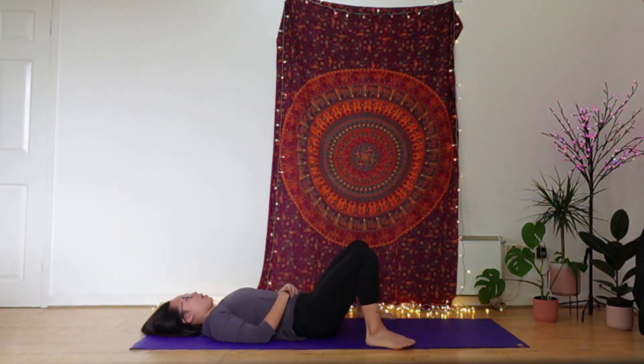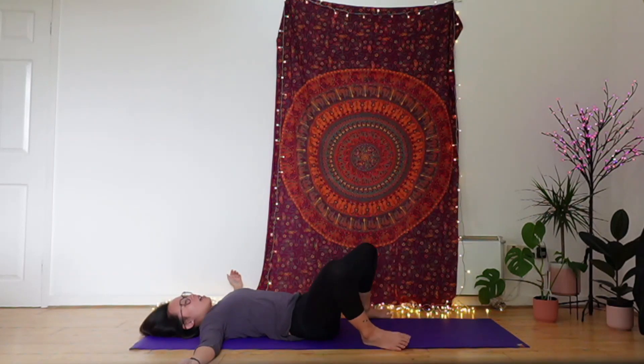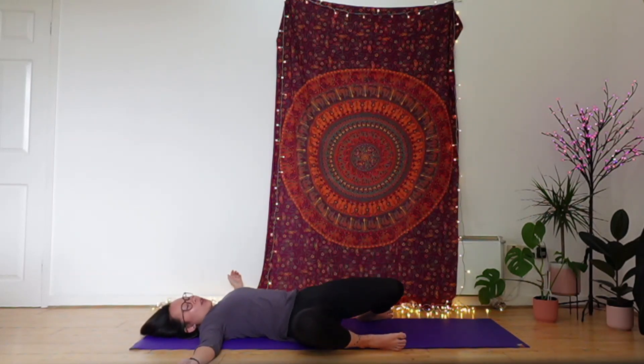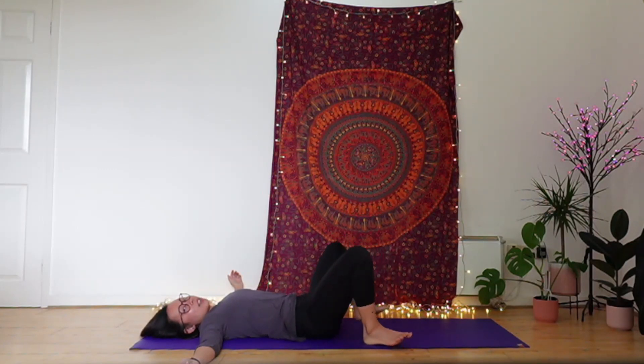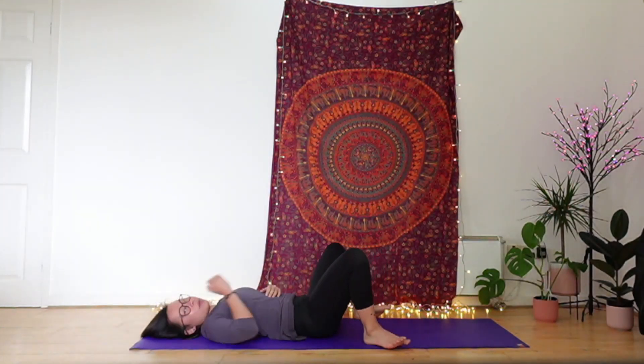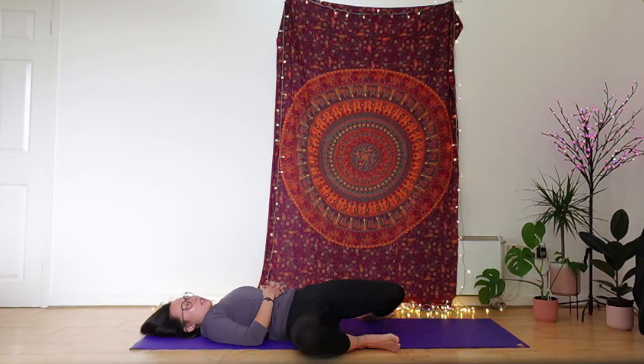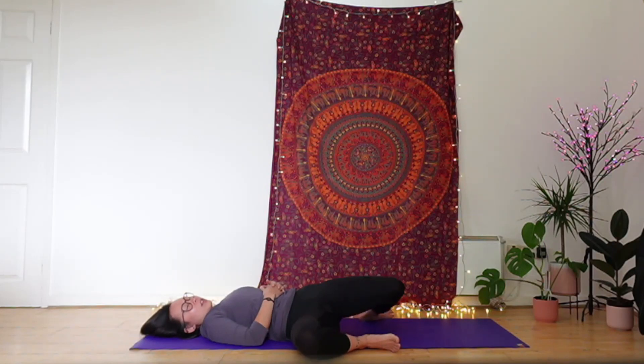Then start to plant the feet down mat-width apart as we stretch the arms out into a T-shape, coming into windscreen wipers. Inhale to centre, exhale knees sway over to the right. Inhale knees back through centre, exhale knees to left — doing that within your own pace of breath. Noticing how the inside of your thighs feel, outside of your thighs, how the hips feel, and how your back feels as you take that gentle twist.